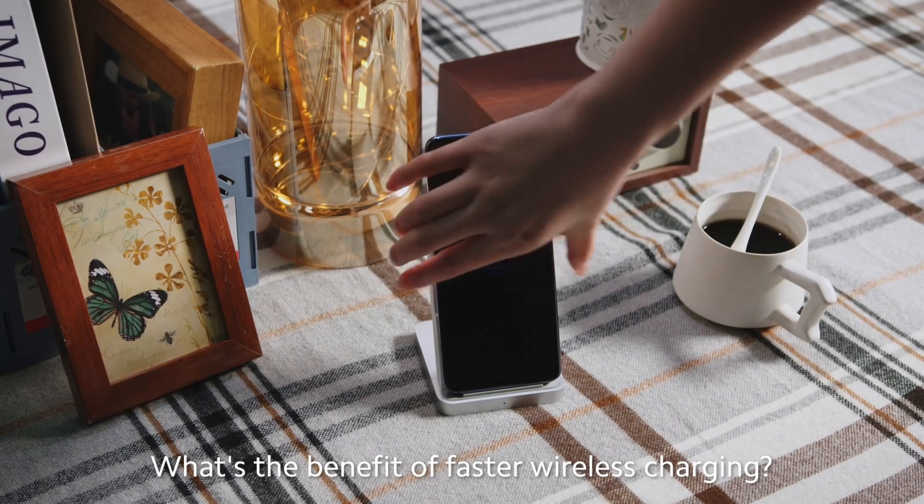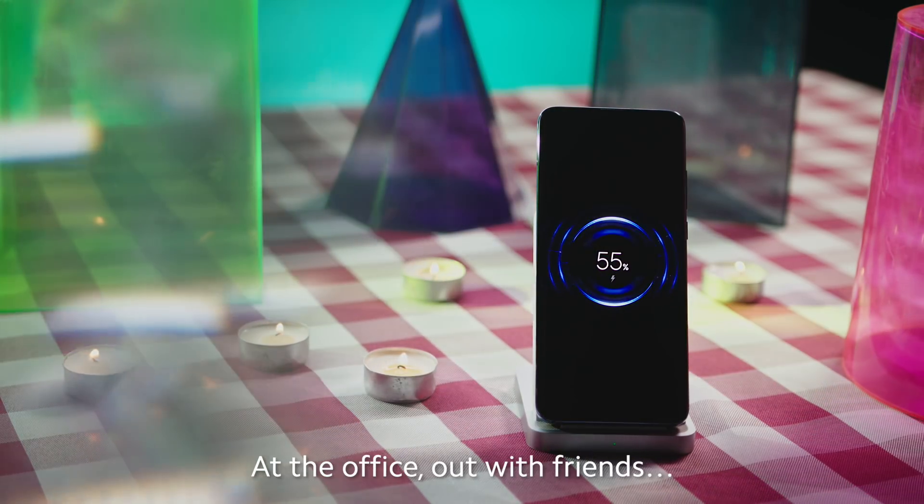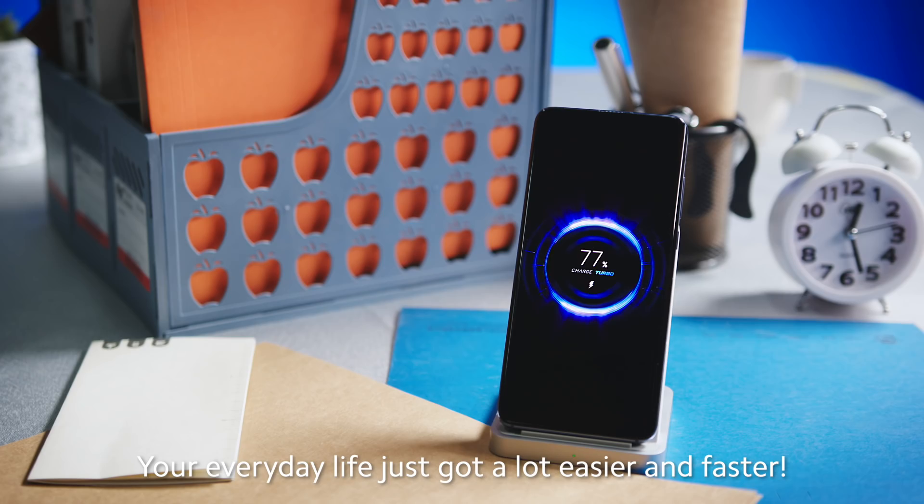What's the benefit of faster wireless charging? A much better user experience — at the office, out with friends. Your everyday life just got a lot easier and faster.